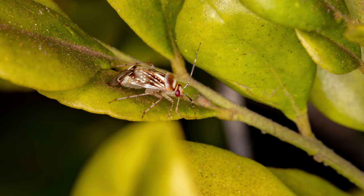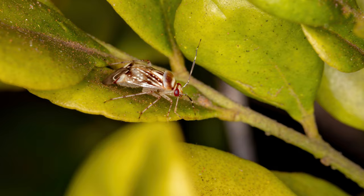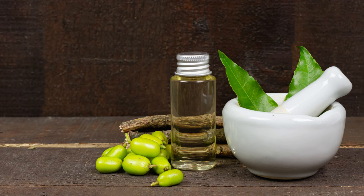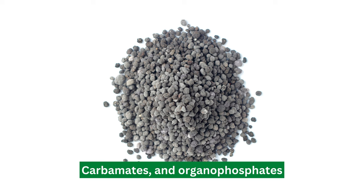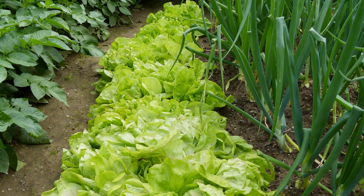To control and get rid of the pest, one option is to use insecticides. Some typical insecticides you can use include neem oil, pyrethroids, carbamates, and organophosphates. However, this method may not be ideal for those who prefer organic gardening.